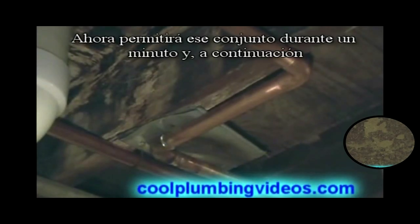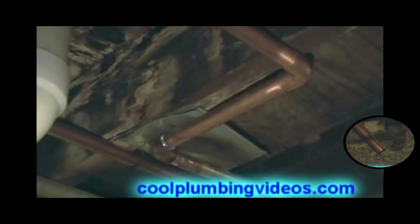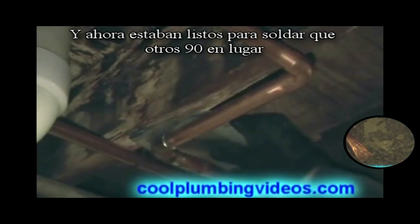Now let that sit for a minute, and then we'll solder our other one so we can use that piece of metal to bring it over to this side here. Now we're ready to solder our other 90 in place.